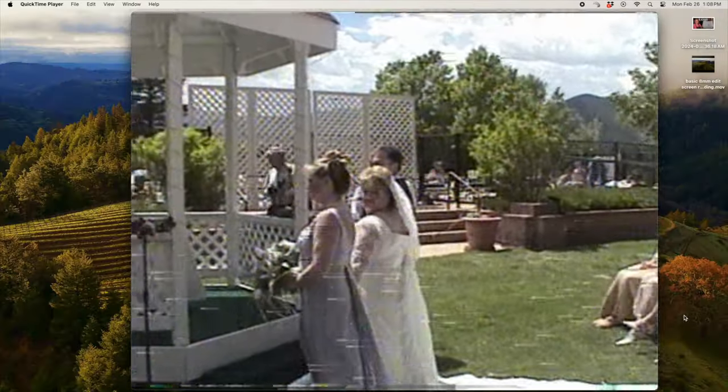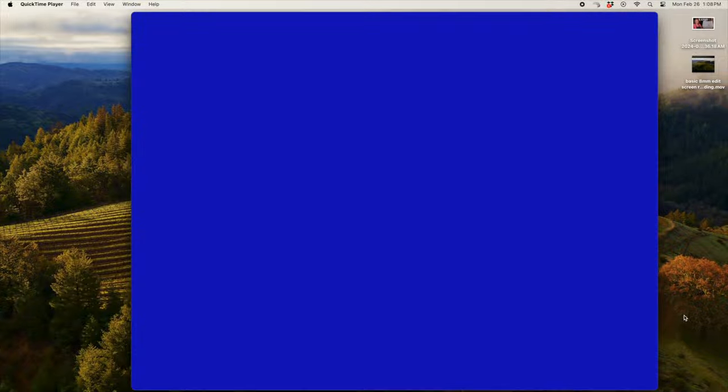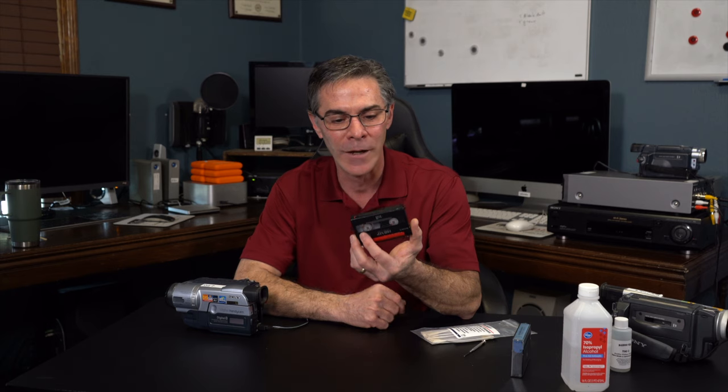Why would you want to clean your camera? Here's the deal. You put your tape in and you're playing and it's a nice picture. Then it starts to get a little static-y on the screen, then there's more static and the audio is cutting out, and then all of a sudden it goes to a blue screen. Why is that happening? It's because these cameras are like 20, 25 years old and they're starting to deteriorate.